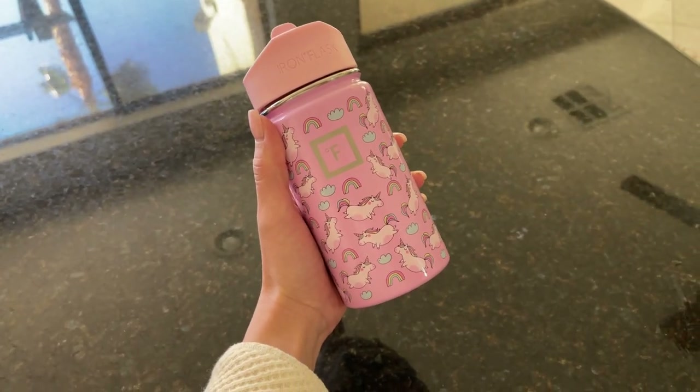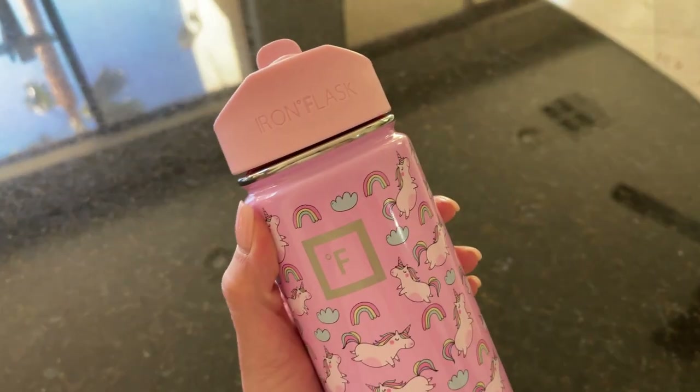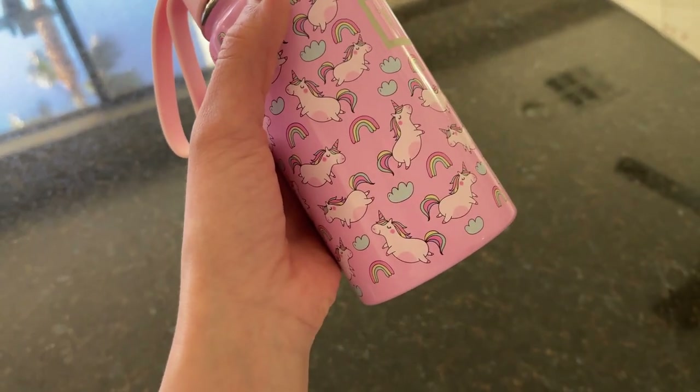Hey guys, this is The Reveal Family and today I'm gonna make a quick video just to talk about this cute flask from Iron Flask. I know this is supposed to be for kids, but I got this for myself. I just love the little unicorns.